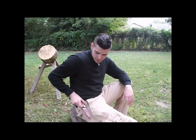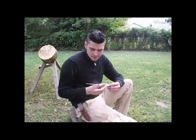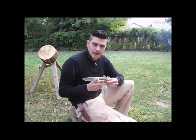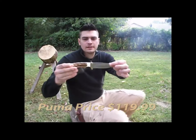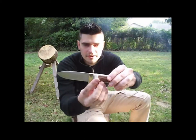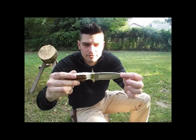I'd like to show you a knife I got from Puma recently — this is the coyote stag handle. It's a very pretty knife; everybody I've shown it to has thought it's a really good-looking knife.